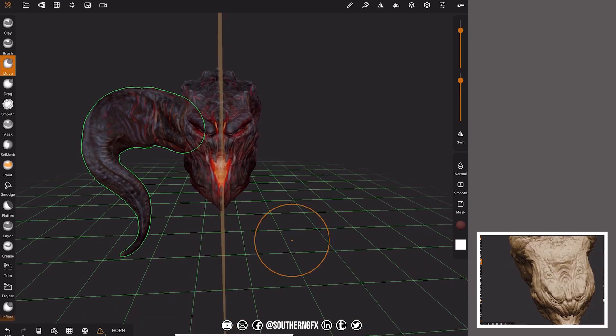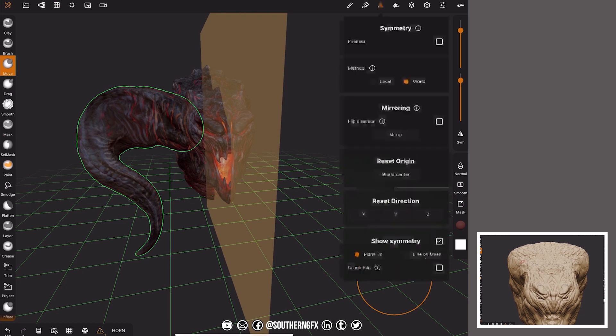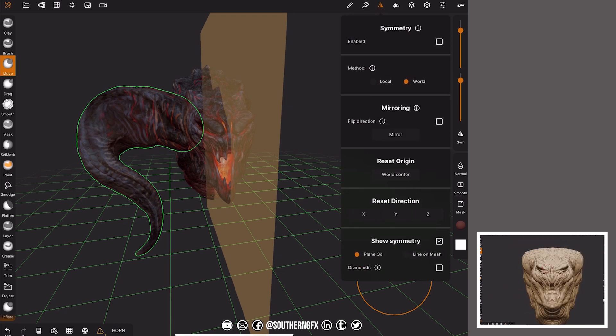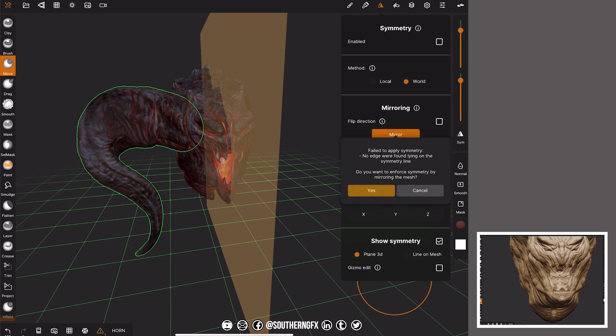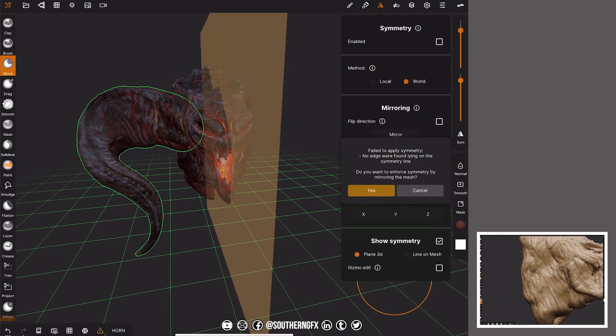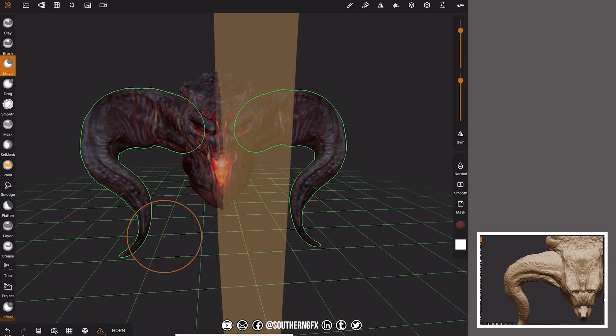So let's get to the crux of this. We've got the horn selected. Back up to symmetry — reset direction, it's already on X. We hit mirror and we get a message: 'Failed to apply symmetry, no edge was found lying on the symmetry line — do you want to enforce the symmetry?' What that's saying is the symmetry line is in the middle but the horn geometry is over on the far right side. We say yes, and there you go — it's taken all the geometry from one side and mirrored it across to the other.